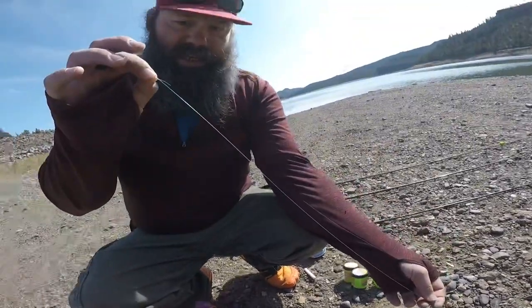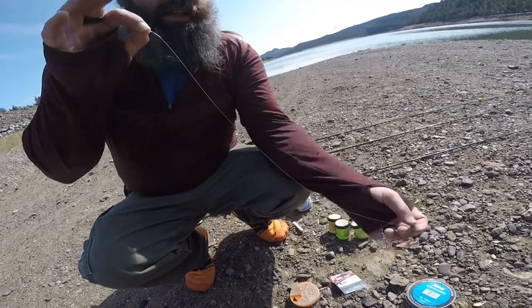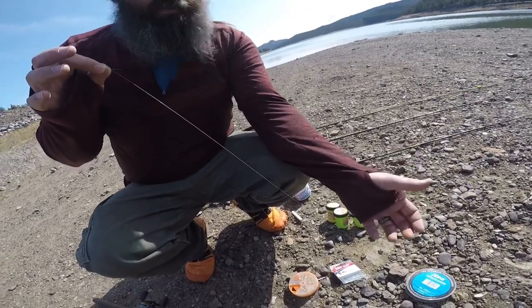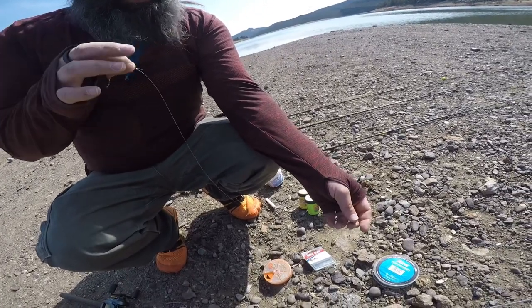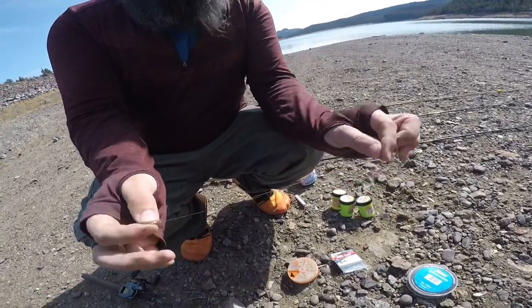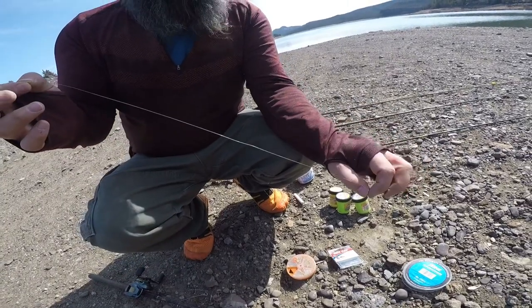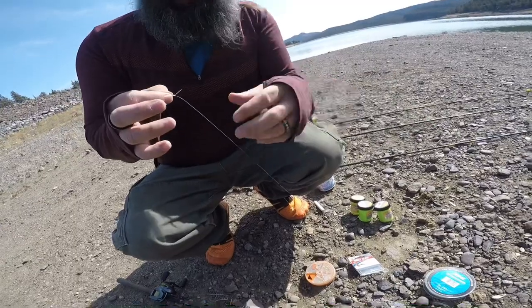I'm going to make the leader 18 to 24 inches long, sometimes 12 inches. Always adjust and make different adjustments so that you catch more fish. Sometimes they don't want it that close to the bottom. Sometimes you've got to go more. You can run a double hook setup with two PowerBaits. In Oregon, you're allowed three hooks on one rod, so you can run multiple flavors of PowerBait.